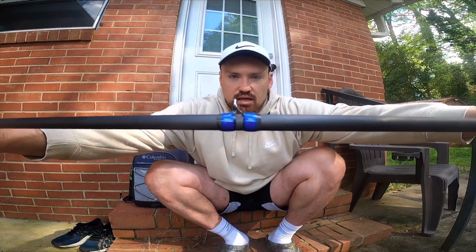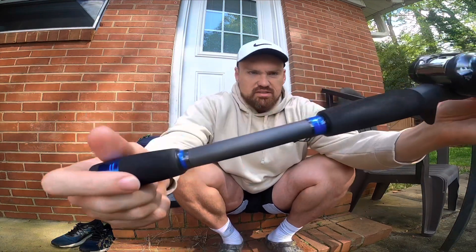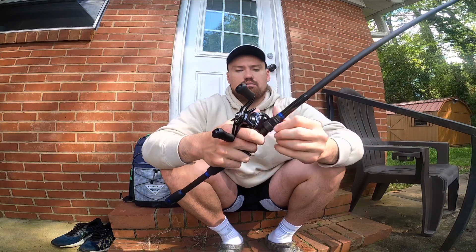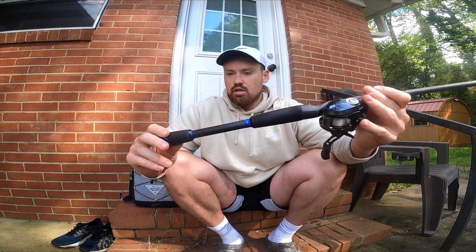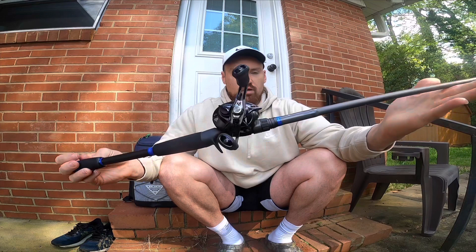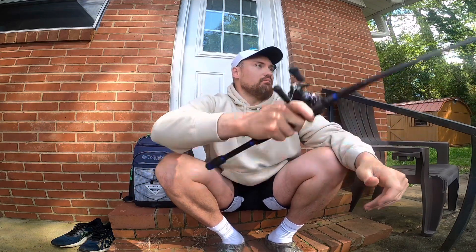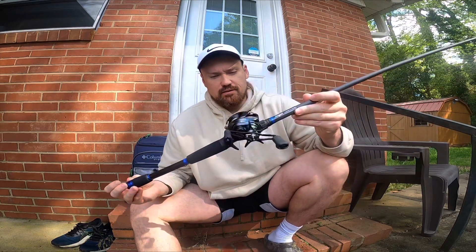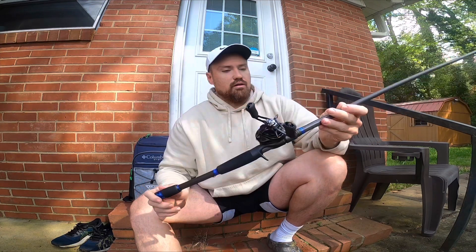They put a lot of research into high level guides. I'm a big fan of their wrapping and the matte finish. The EVA is good EVA. The reel seat is high quality — I never have any issues with the reel seat. I love the finish too. It goes really well with this reel, and it's a beauty to look at. I like the finish on the reel butt.